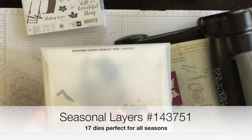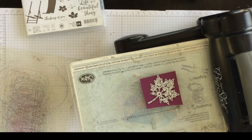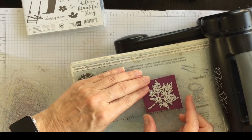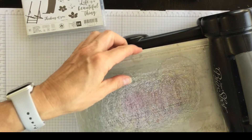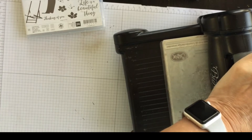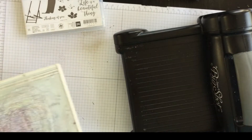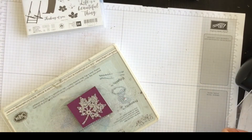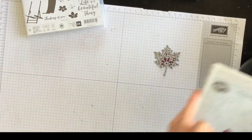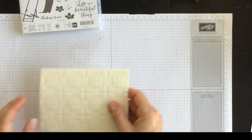This is a great set of thinlits for all sorts of seasons — I guess that's why it's called Seasonal Layers. So I've got my leaf die on top and I'll just adjust it a little bit. I'm going to put on the top standard cutting pad and run it forward, and because this is quite an intricate die, I'm going to run it back as well. Now I am done with my Big Shot and we can get going with the whole rest of the card.